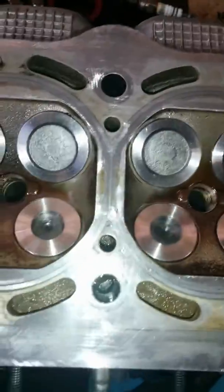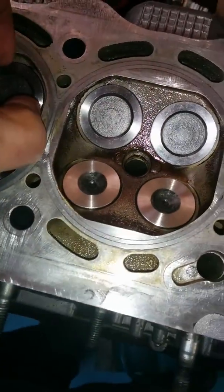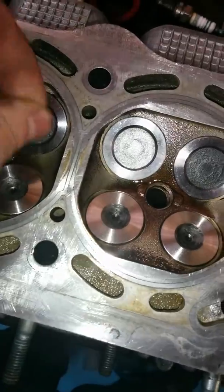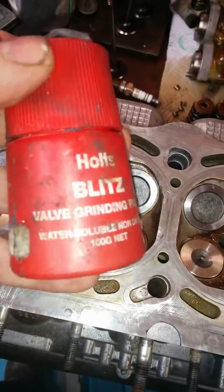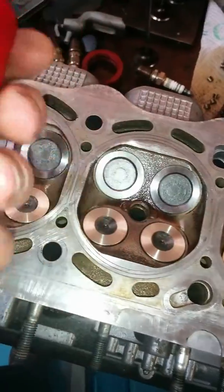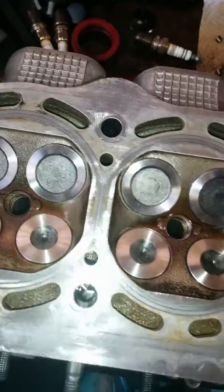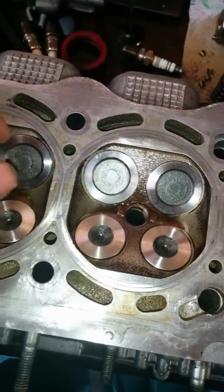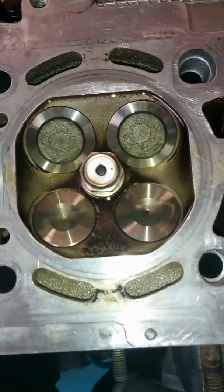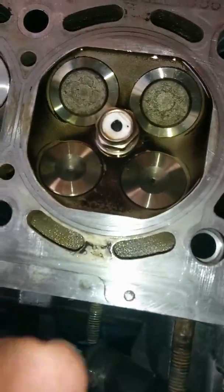All the valves are in and they're just sitting in there. I still have to grind them in, but I can't find my grinding tool — I found the grinding paste, but not the tool yet. Maybe someone borrowed it and never brought it back, because it's been many years since I had to do one of these. Anyway, these are just loose, and they are loose as well, so there's no spring on the other side.